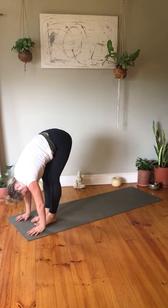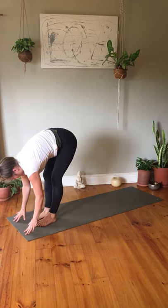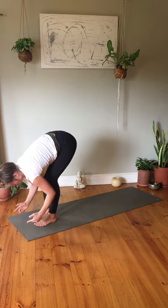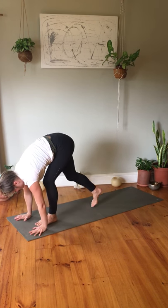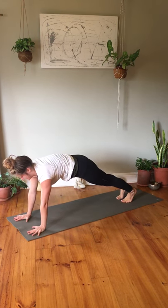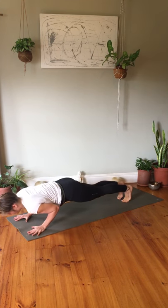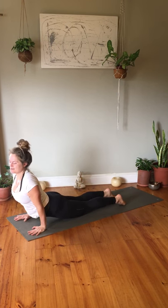Inhale coming to halfway lift, and exhale forward fold. From here we're going to walk or jump your feet back into a plank pose. Hold in your plank, inhale here. On an exhale flow through your chaturanga of choice — knees, chest, chin, or lowering down the upper body. Inhale upward facing dog, and exhale back to downward facing dog.